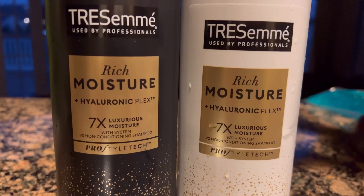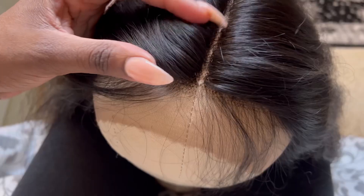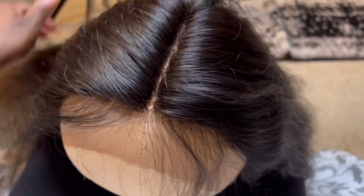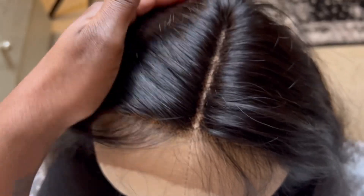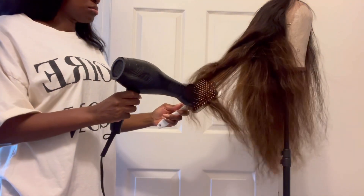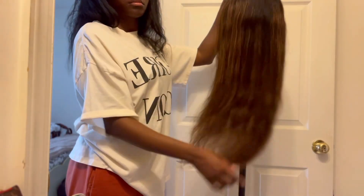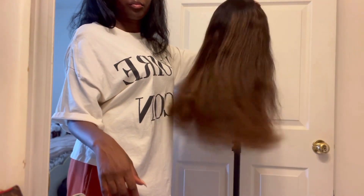I did go in and wash this unit and I used the Tresemme Rich Moisture Shampoo and Conditioner. This is the hair after washing and this is a closer look at the hairline. I did go in and pluck the hairline just a little bit along with the parting space. After air drying, I did decide to blow out this hair just a little bit — I just kind of wanted a smoother finish.